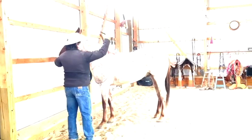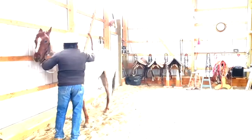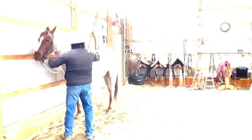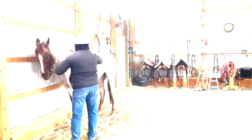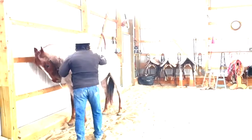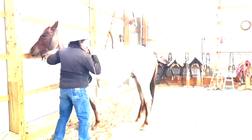I'll wiggle my finger, I'll wiggle my whip, I'll smooch. He moves away — I'll just start tapping on him. If he gets stalled up like this, I'll encourage some motion forwards or backwards, and just keep tapping on him. As soon as his hip came to me, I quit.